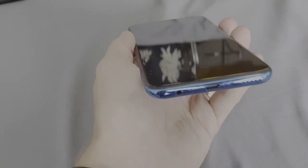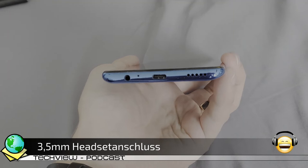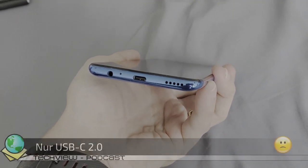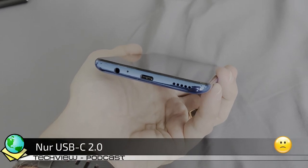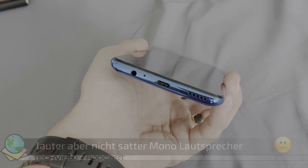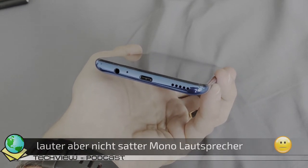Im Gehäuse hat auch ein FM-Radio Platz gefunden. Es gibt für die Antenne und den kabelgebundenen Musikgenuss einen 3,5 mm Headset-Anschluss, der unten angebracht ist, neben dem USB-C-Anschluss, der leider nur mit 2.0-Standard daherkommt, und dem einzigen, lauten, aber etwas weniger kräftig klingenden Monolautsprecher.